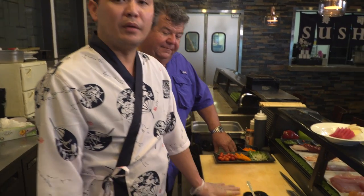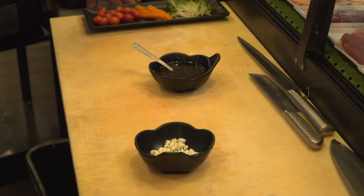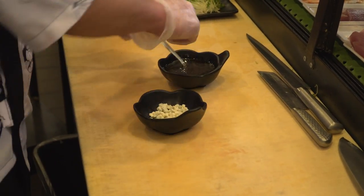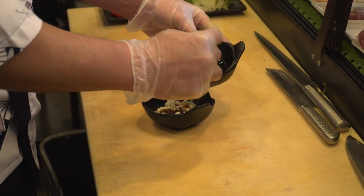Now we have some blue cheese and wasabi yuzu sauce. This we can get from the Asian market. I've added it. Oh, you mix it together? Yes, we're gonna mix together.